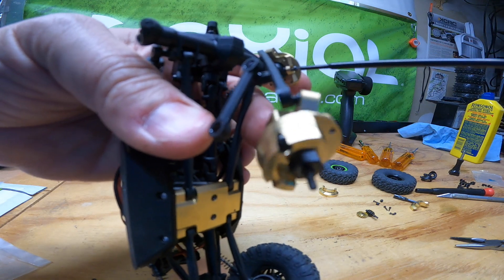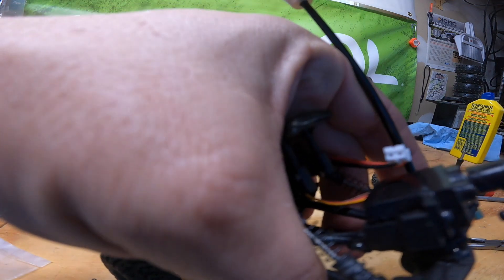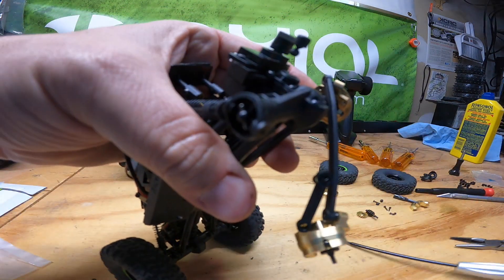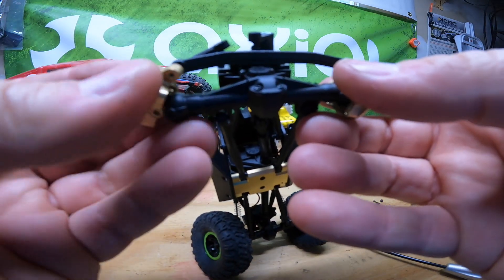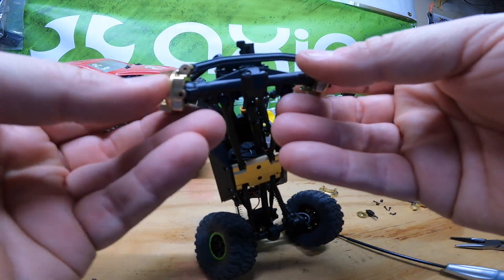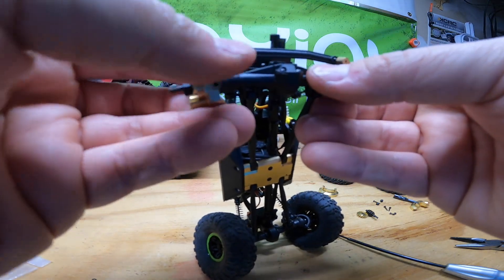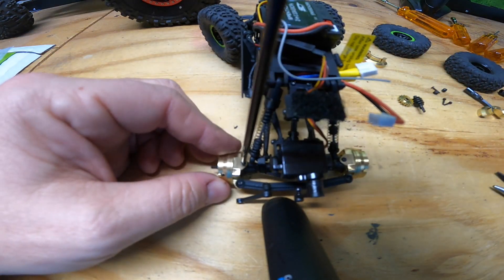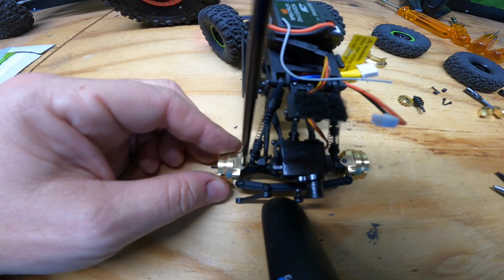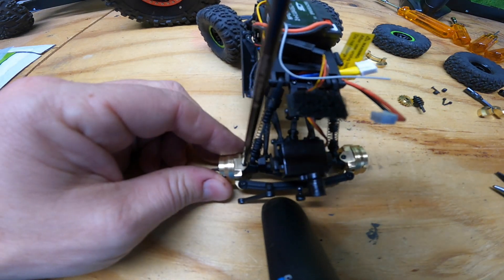Then reinstalling the brass knuckles. I will say installing these knuckles you cannot bear down on those bolts — you have to keep them sort of loose or it binds up the steering. The 1/10 scale has a steel top hat that goes in there that allows things to turn freely even with the bolts fully tightened, but at this scale that's probably not the greatest thing. So kind of snug those king pins down on the knuckles and then back them off a quarter turn or so, so that the steering can move freely.